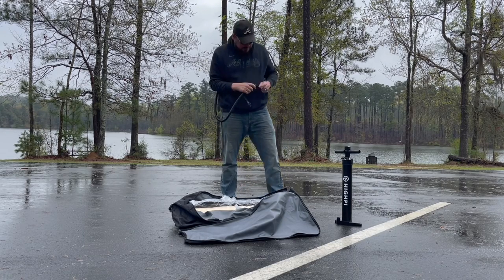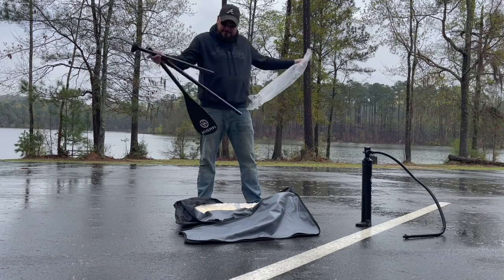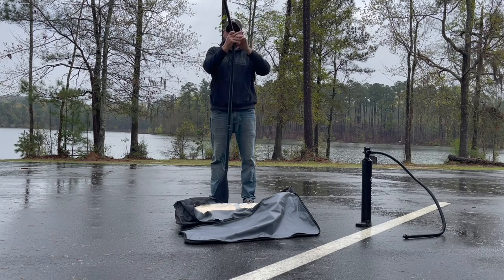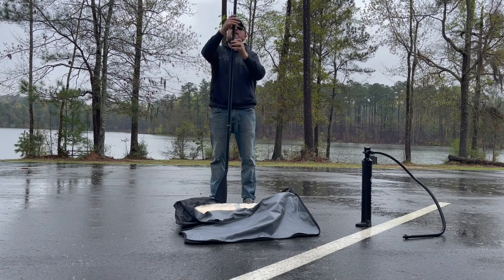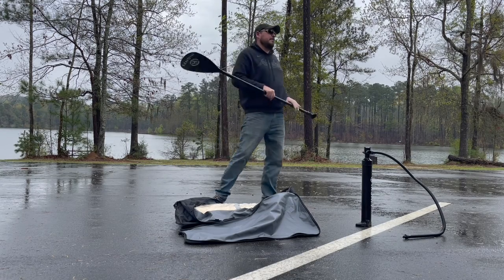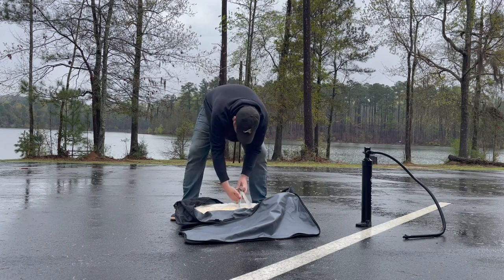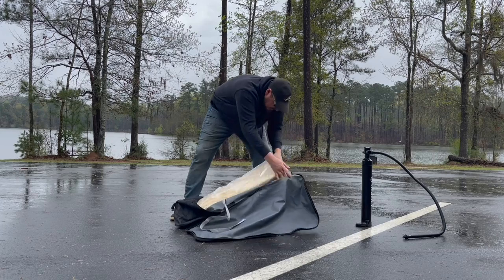I purchased this inflatable stand-up paddleboard as sort of a travel kayak fishing option. I don't really plan to use it as a stand-up paddleboard. My plan is to strap a kayak seat onto it and paddle it and fish from it in rivers, lakes, and ponds, both locally and abroad. The Hypey Inflatable Stand-Up Paddleboard checked all of those boxes for me. It's got D-rings in the center that allow me to strap a kayak seat to it. It's lightweight, but it's also a little bit bigger than some of the options out there at 11 foot long and 33 inches wide, which is going to give a little bit more stability.